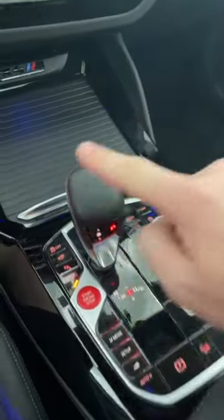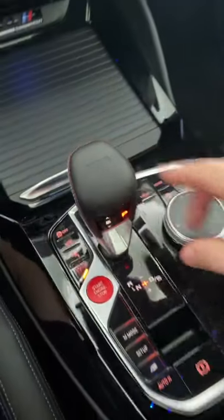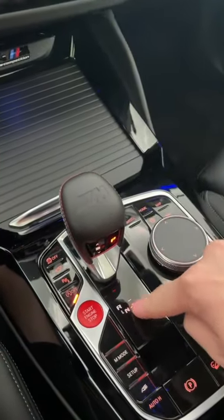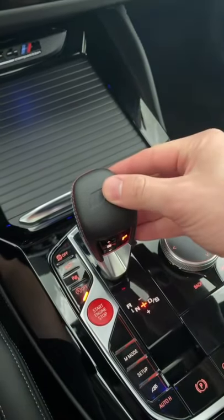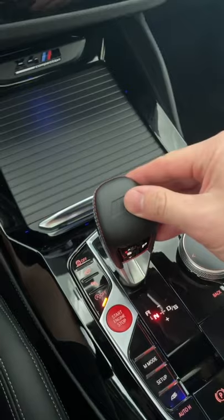Let's learn how to use the shifter in a BMW M car. As you can see, this is not like a normal car shifter and it's not like a normal BMW shifter either. You start off in this neutral position here. If you want to put the car into neutral, you just move this over to the left and it will return to its original position.